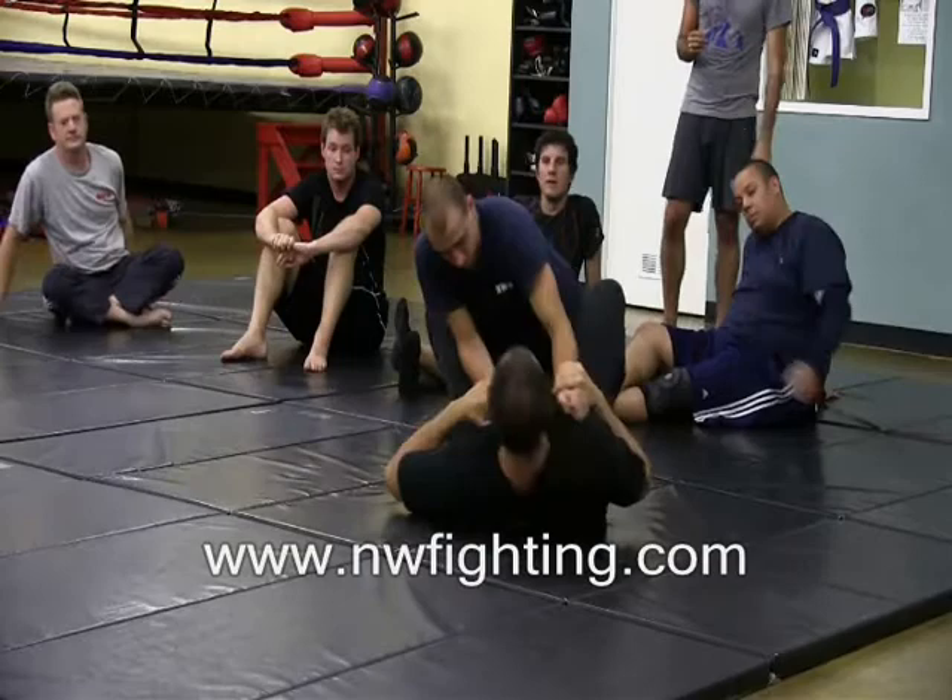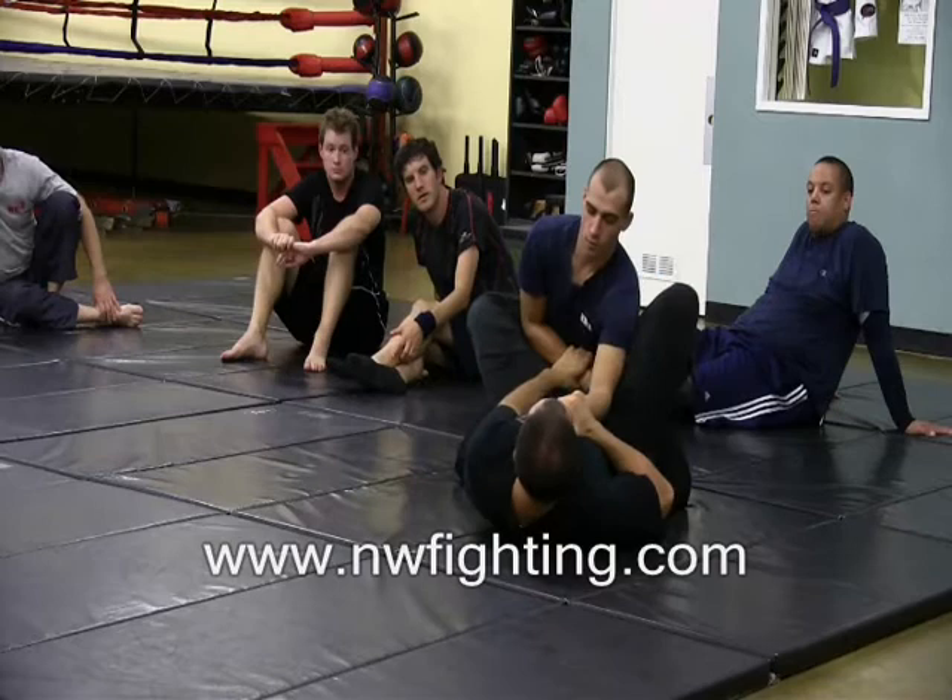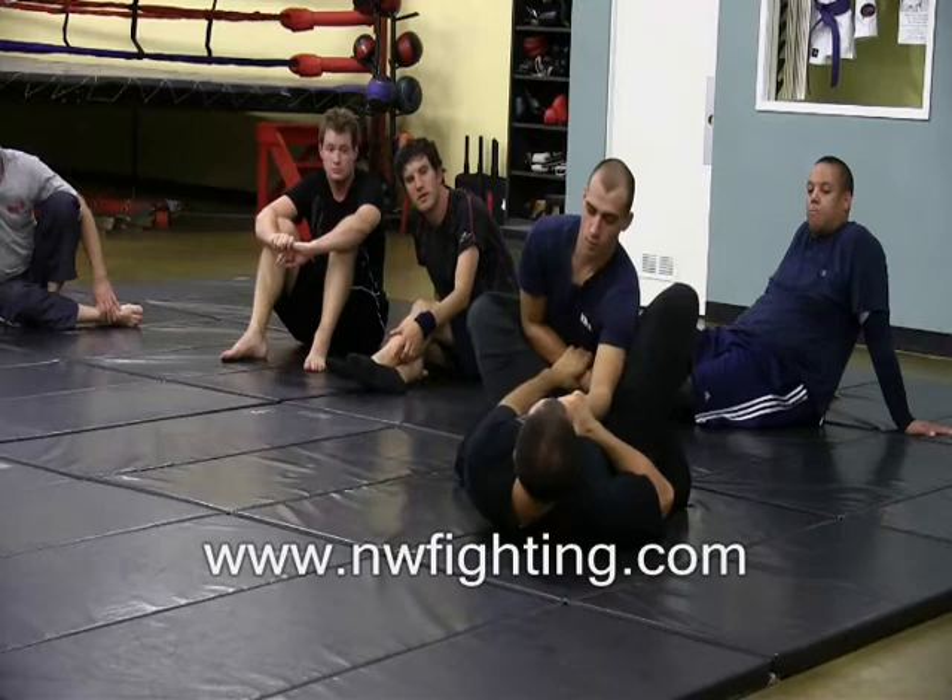One more time, slow. You've got the wrist, push one hand in, foot in the hip. Lift, pull, lock, and choke.